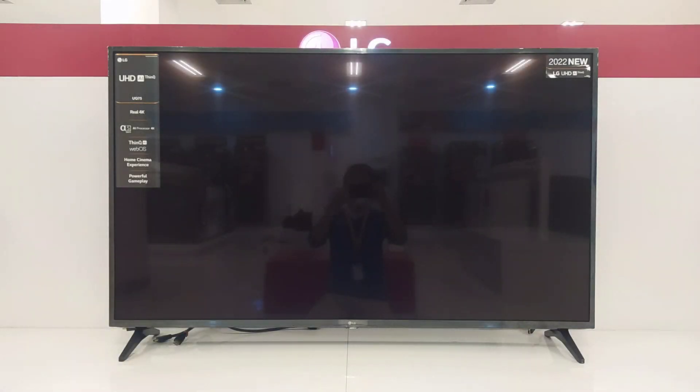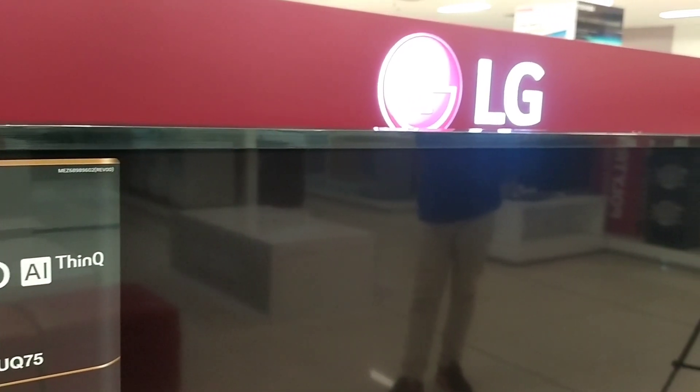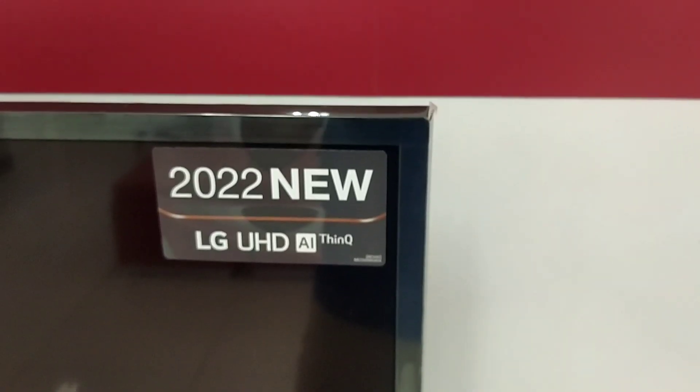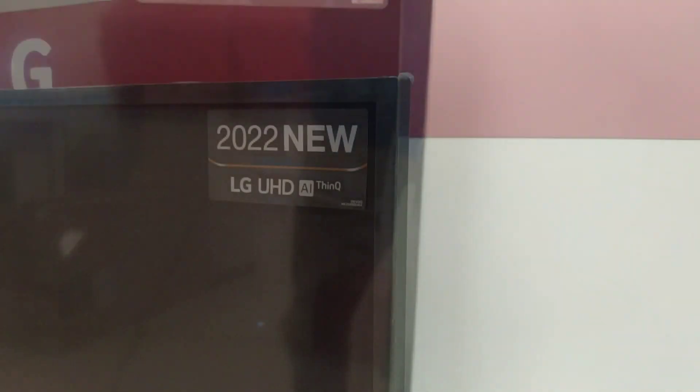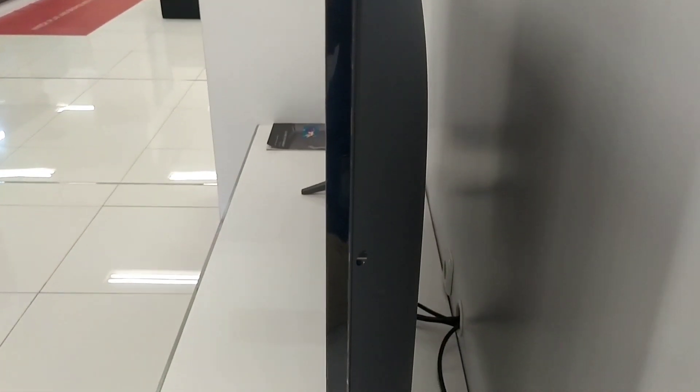Seperti inilah tampilan dari TV ini. Untuk desain dari TV ini, tidak ada yang berubah dari seri sebelumnya. TV ini masih menggunakan bezel atau frame yang sedikit tebal, dengan ukuran bezel 1,5 cm. Dan untuk ketebalan maksimal TV ini yaitu 8 cm.